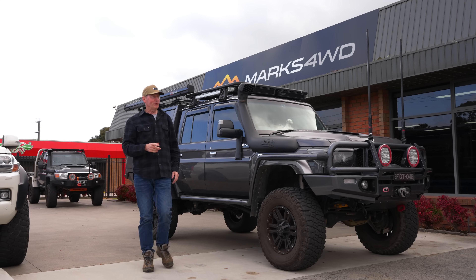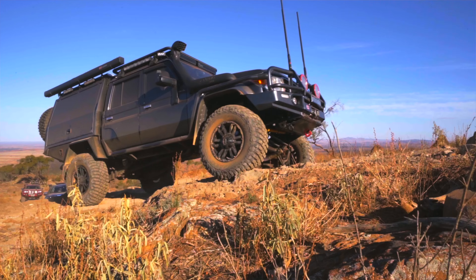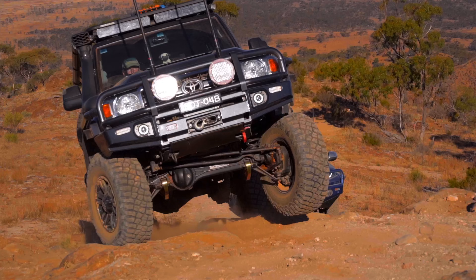I've been running portals in this Cruiser for 300,000 Ks, and I've got to say, I'd never build a 79 Series unless you have portals in it.